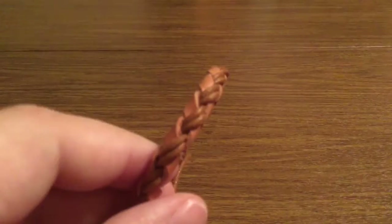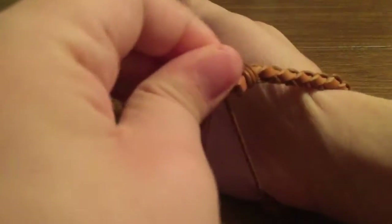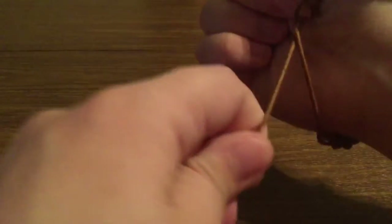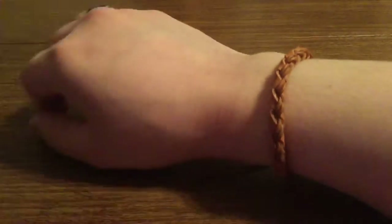Let me show you real quick how to put the bracelet on. It should be pretty straightforward — you just slip it on your wrist. What you want to do is go ahead and hold one end with your middle finger, and then just pull to your desired tightness. You don't want to make the bracelet too tight, and you also don't want to make it too loose that it'll fall off your wrist. Once you have that done, you're ready to show off your stylish bracelet to your friends and family.